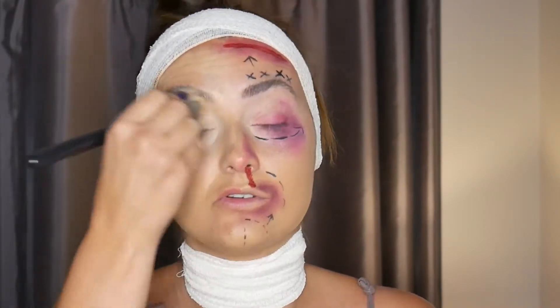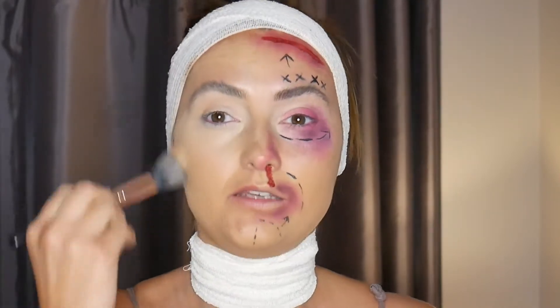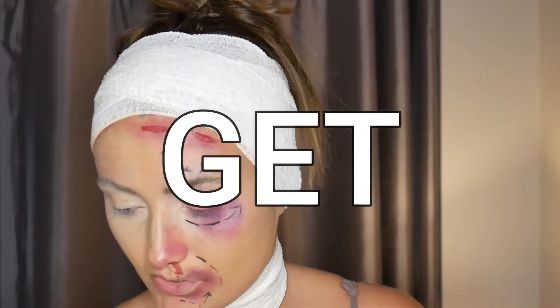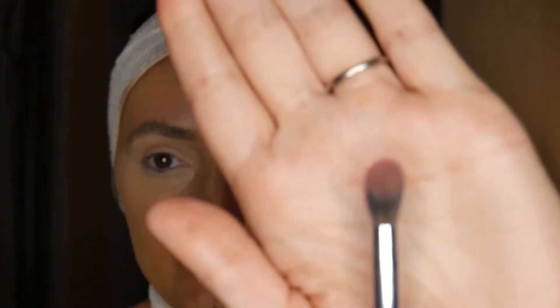I'm just going to get that foundation brush to make sure everything has been blended out. Don't worry too much because we are going to look bruised and battered. I'm going to pick up a nice fluffy brush — not a crazy big one.